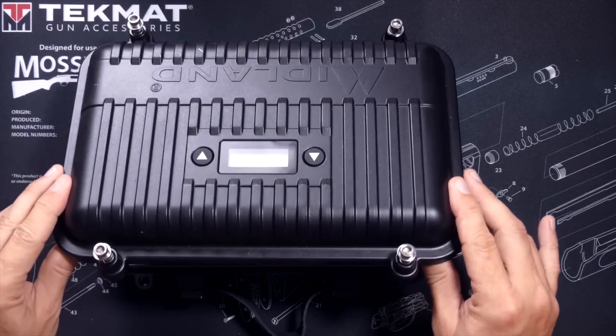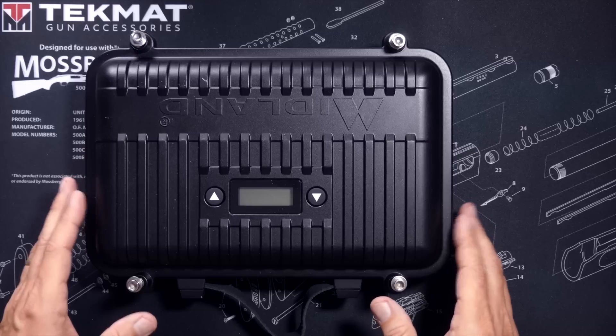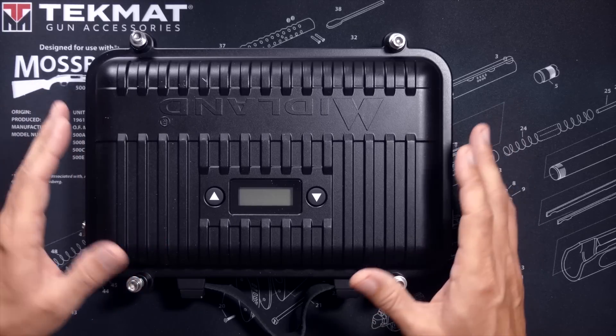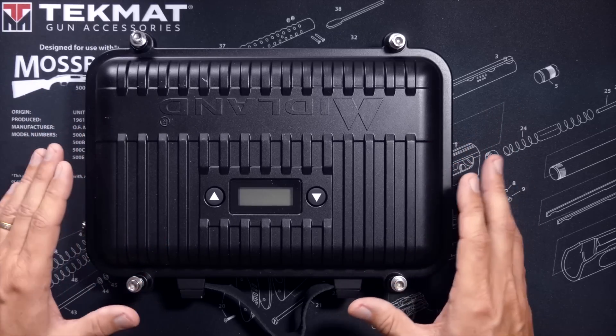Huh. Okay. This is a bit surprising — I did not expect to see this. Ladies and gentlemen, what you just experienced is commonly referred to in show business as a practical joke.